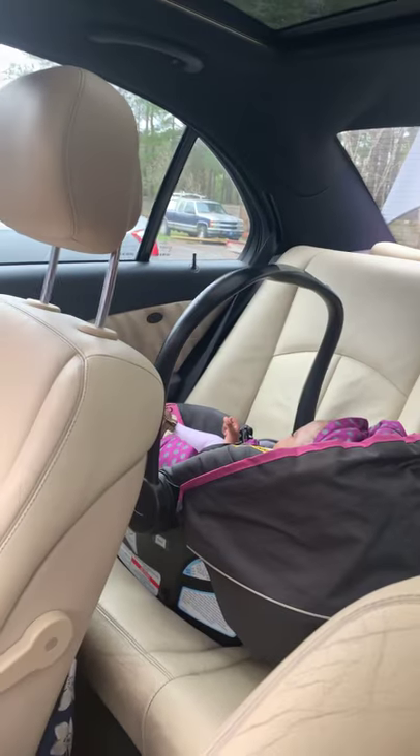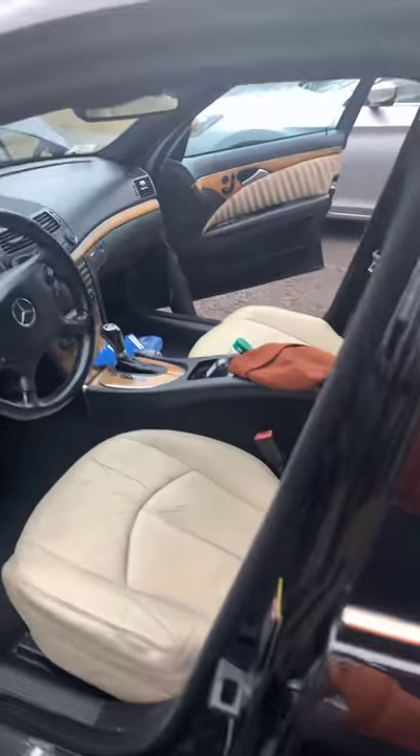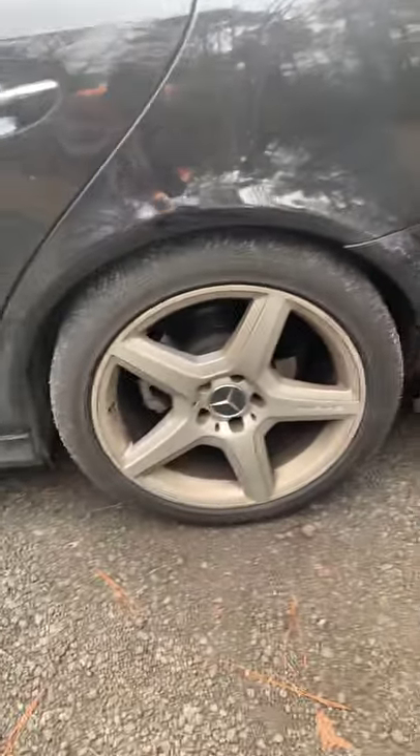I've got my little ones back there — they're taking a nap. I took them to daycare but daycare is not open today unfortunately.